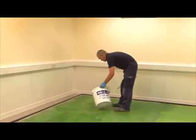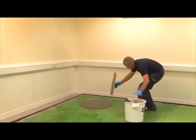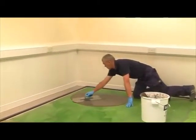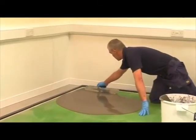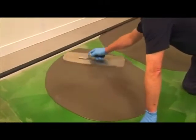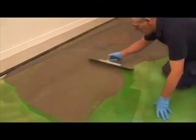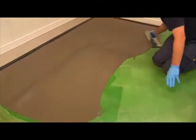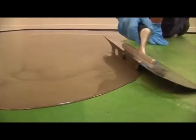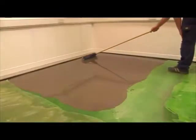Pour the mixed material onto the prepared subfloor and allow it to flow and attain a smooth finish. Minimal work with a smoothing trowel is required. The mixed material should be applied at thicknesses between 5 and 15 millimeters; for best results, an overall thickness of at least 5 millimeters should be maintained.